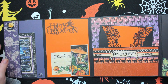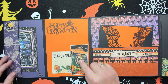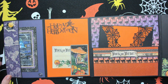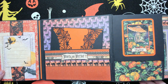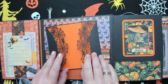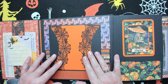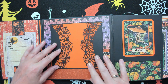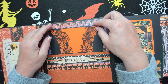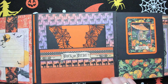Here is a pocket and I have a journaling card in here. There is room for a picture or a card, or whatever you want. In the middle one there is a big pocket, and I made this nice photo or journaling spot with spider webs — it's a die cut and I really like how it came out.